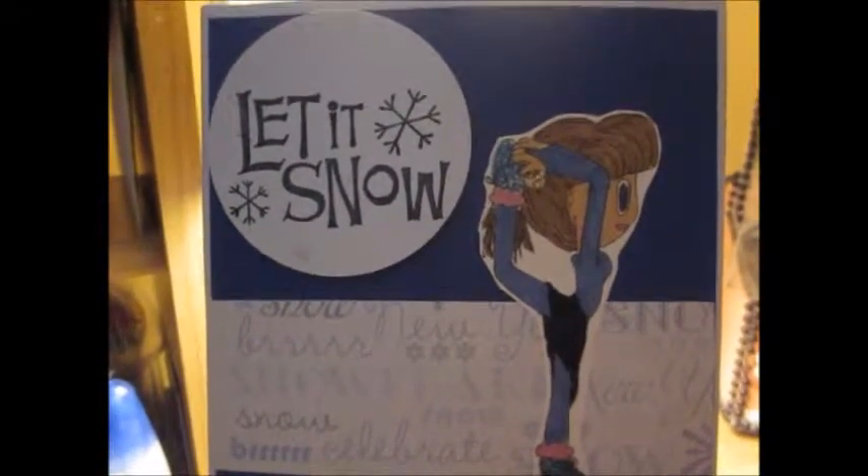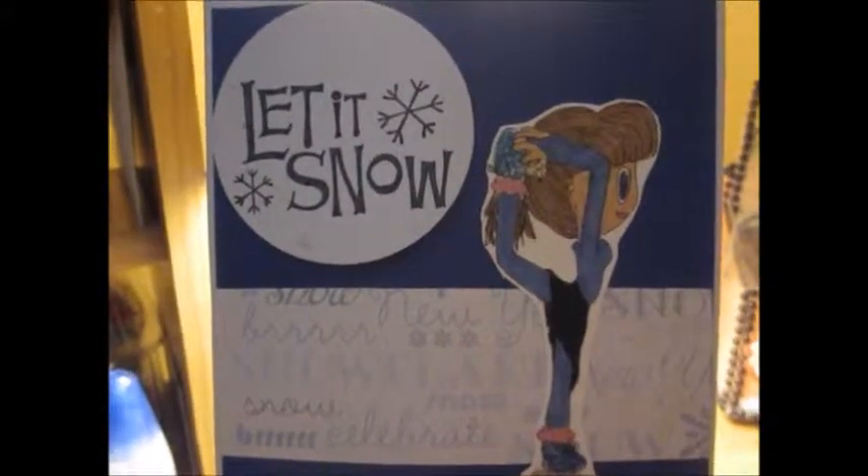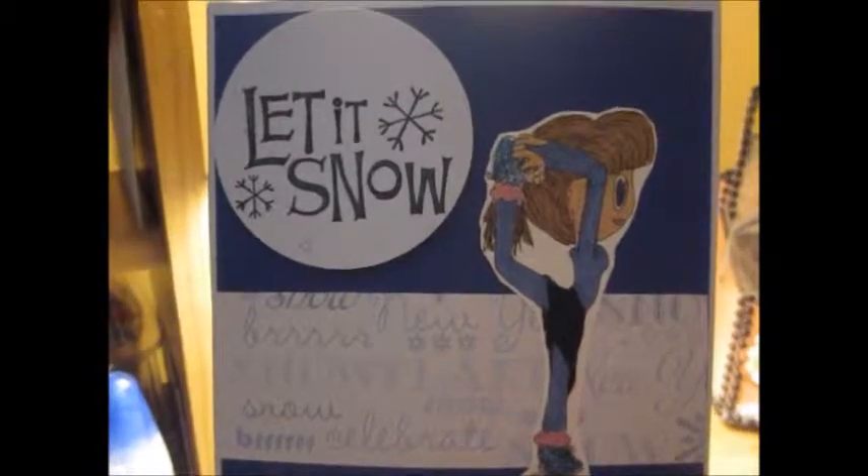Hey everybody, it's Mona. I just wanted to show you my newest design team project that I'm working on. This is going to be my winter banner. I had a fall banner and now it's going to be my winter banner, so it's kind of a little different. As you can see, I've got it hanging on my light — excuse the glare — it's hanging with a blue lace ribbon.